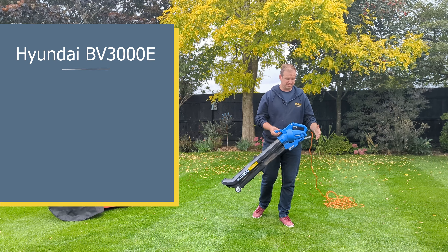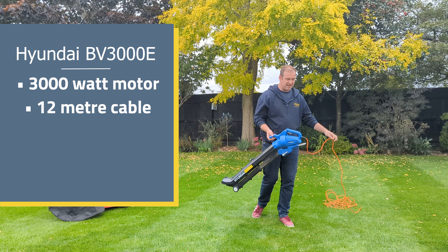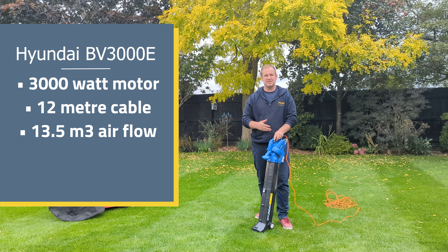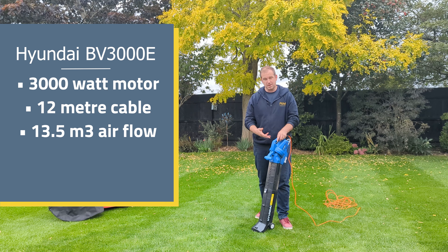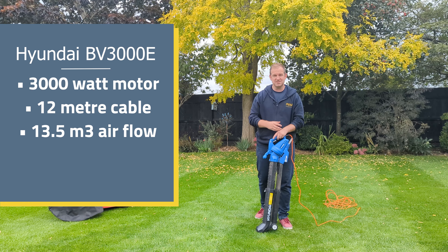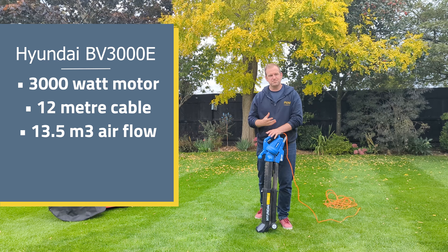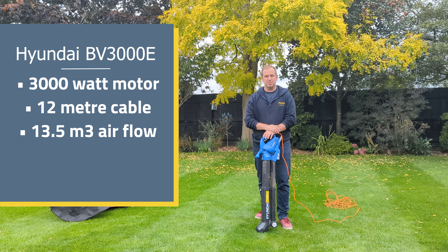First of all, it's a 3000 watt motor in here and it's cabled. We've got 10 metres of cable, so just remember that you're tethered, much like the scarifier the other week. But with that 3000 watt motor the performance is actually quite impressive — you're going to move 13.5 cubic metres of air whether that's on blow or suck, and it's actually going to produce a flow of around 170 miles per hour. Today we're testing that because it is a bit damp and all the leaves I've got to move are wet, so they're going to be obviously a little bit stickier. We'll see how that performs.